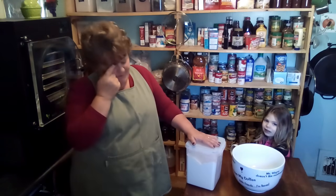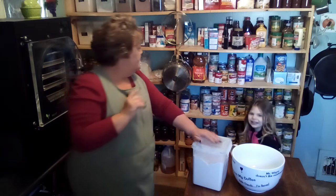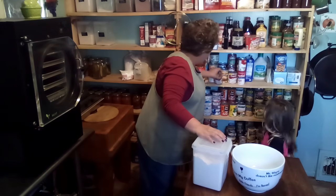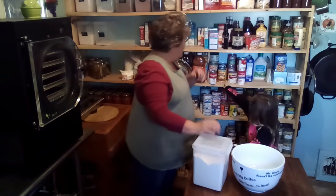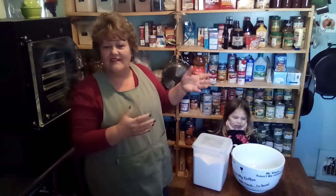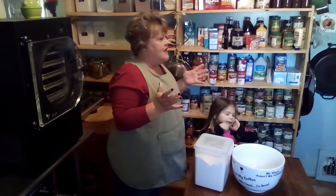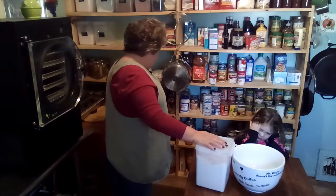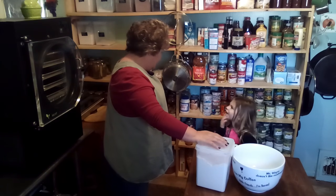I've got canned cream of chicken soup downstairs and some up here, but I'm going to do mine homemade because I like it. I can get it nice and thick — thicker than the canned — so that my casserole has some thickness in it.